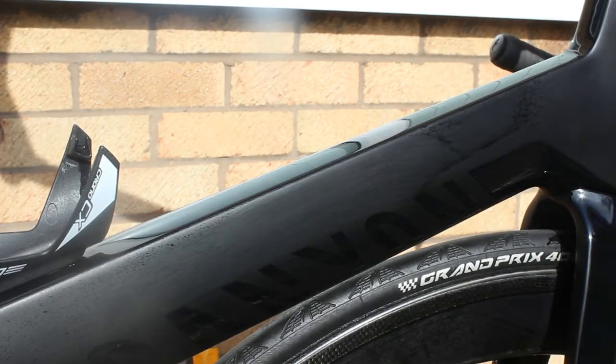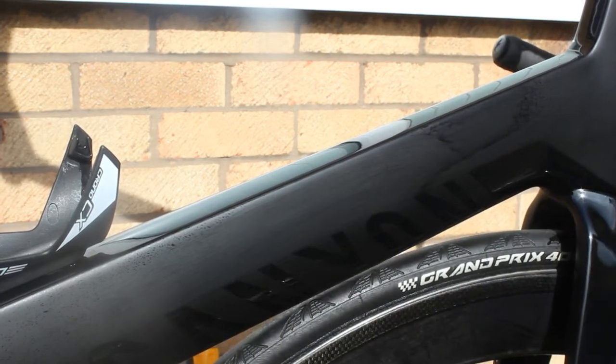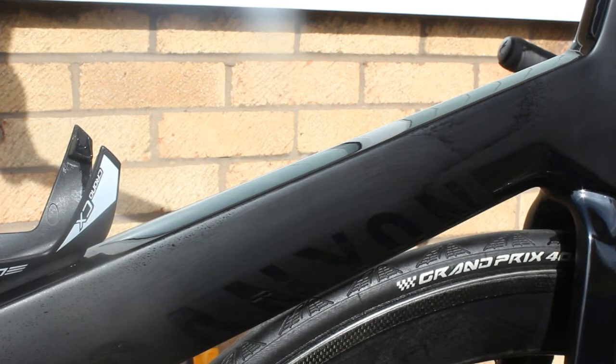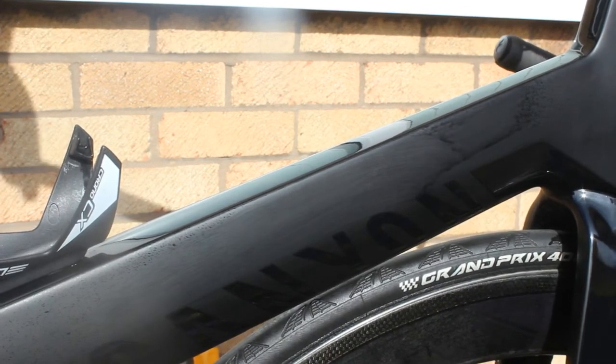Hello everyone, it's Steve here from Velo21 and today we're doing another how-to video, showing you how to use our matte frame cleaner waterless bike wash. We're going to demonstrate two different ways to use the product.